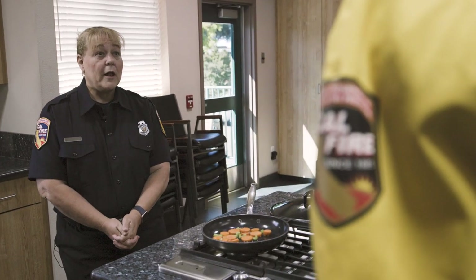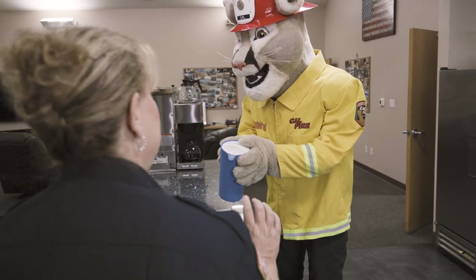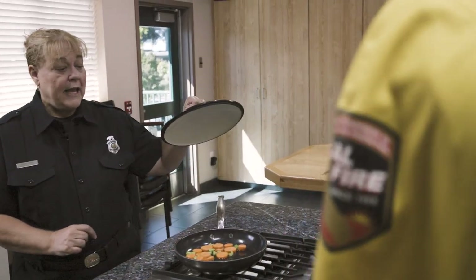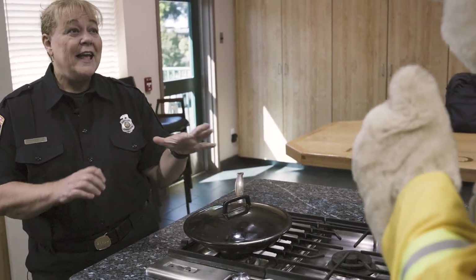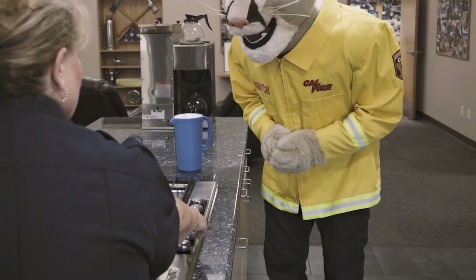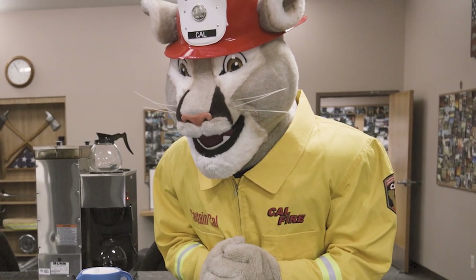So Captain Cow, do you know how to put out a grease fire on the stove? No — we never want to put water on a grease fire. Instead, you want to take a lid and put it on the pan so it's nice and tight. That smothers the fire and takes the oxygen away from the fire. You also want to make sure your stove is turned off, but you never want to put any water on your grease fire.